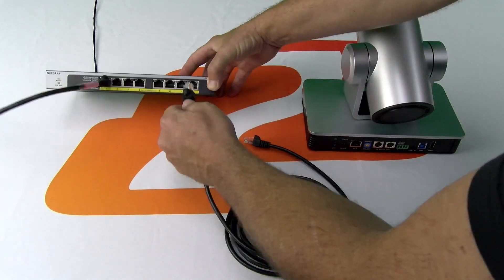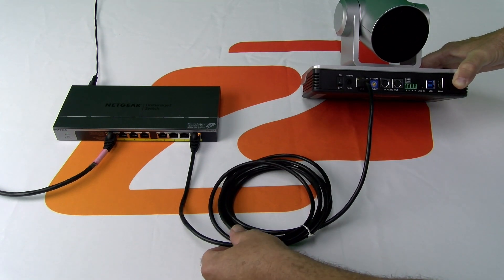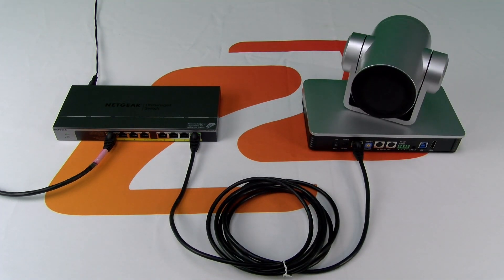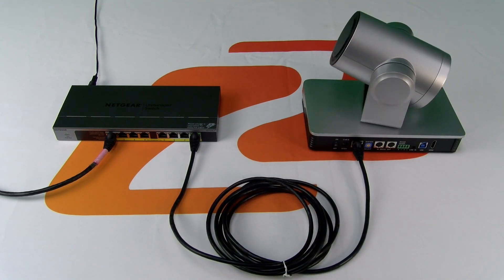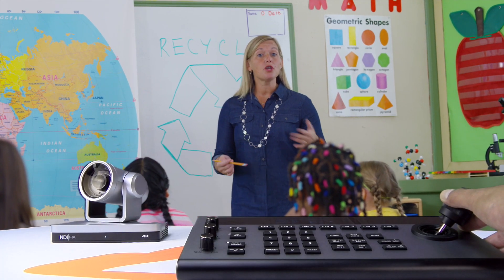If the environment requires long-range PTZ control, these cameras support Sony's VISCA IP control protocol, utilizing the LAN port to connect to a local area network switch or router. Employing a user-friendly joystick will have you maneuvering the cameras like a pro.